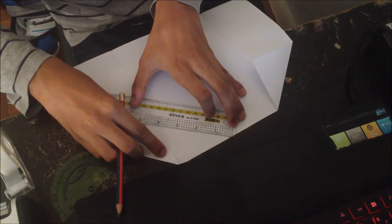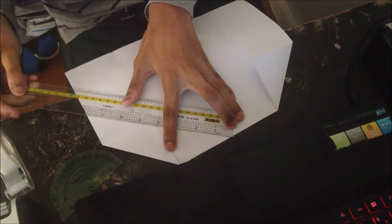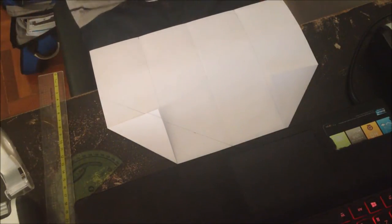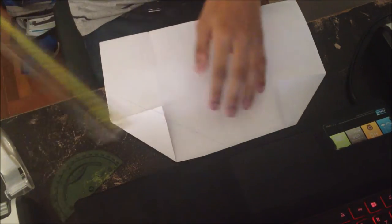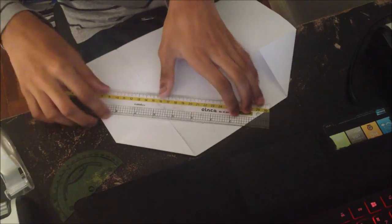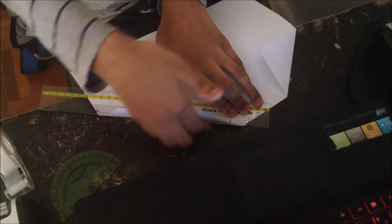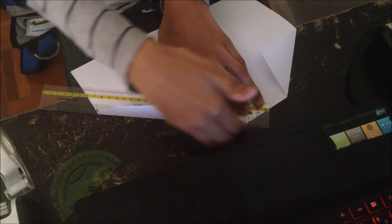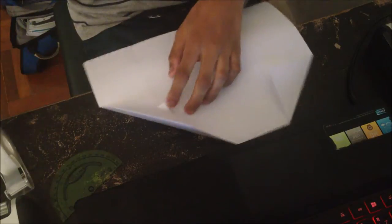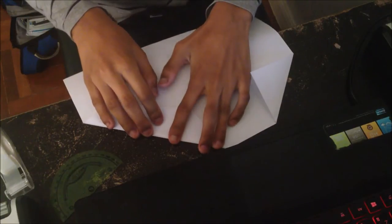I messed it up a little bit, but you guys will be able to do better. Keep your ruler there and make sure it's straight, then take your hand and fold it up like this and just rub it a few times to start the crease. Now you want to properly fold it and make a crease.